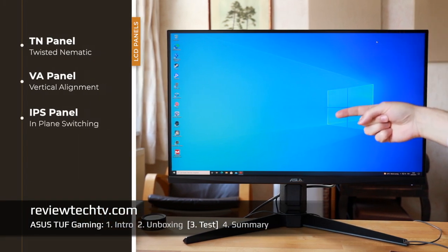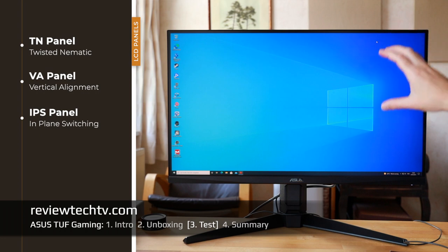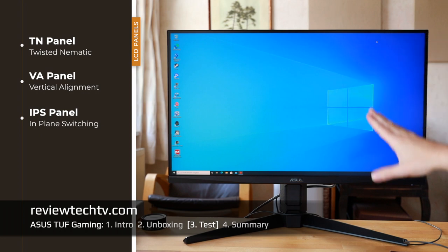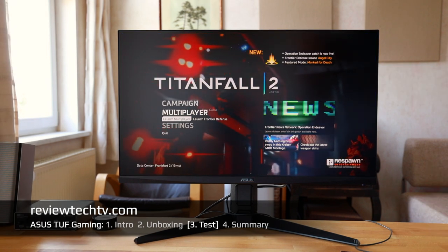With this ASUS we have an IPS panel. When it comes to panel types, you have Twisted Nematic (TN), Vertical Alignment (VA), and In-Plane Switching (IPS). I'm a fan of IPS because in my opinion and from testing different monitors it gives you better viewing angles and colors.